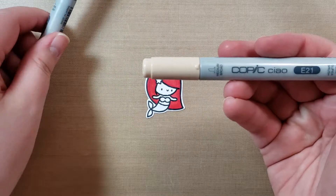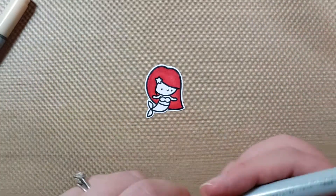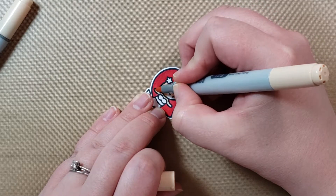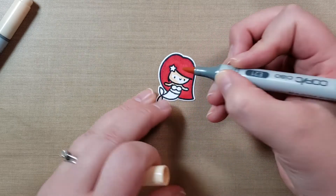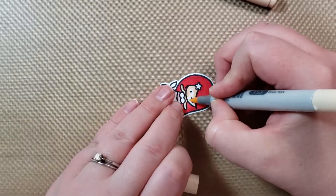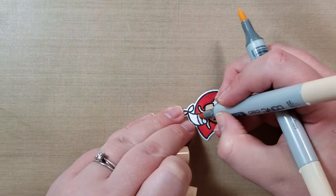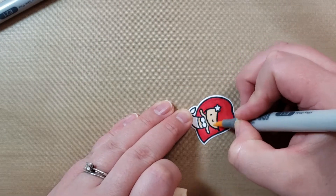I pre-picked out my markers, so I'm not having to go through them. I have E21 and E51. I'm going to use E21 first for her face and her arms. It did get a little bit of red on her hand, but you can kind of hold down your Copic and push that back out — bleed out the red with the lighter color. So that works. I forgot her little midriff too. E21 is the darker one and E51 is the lighter one.